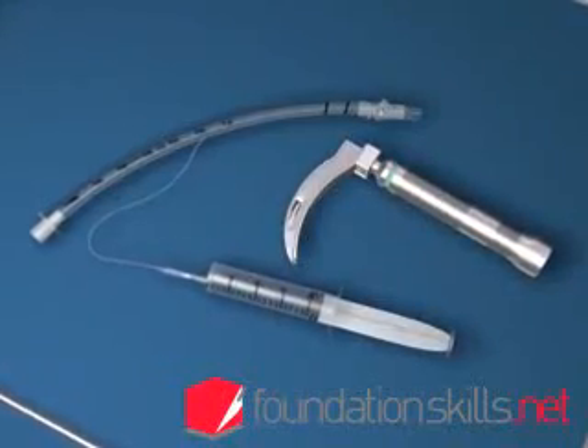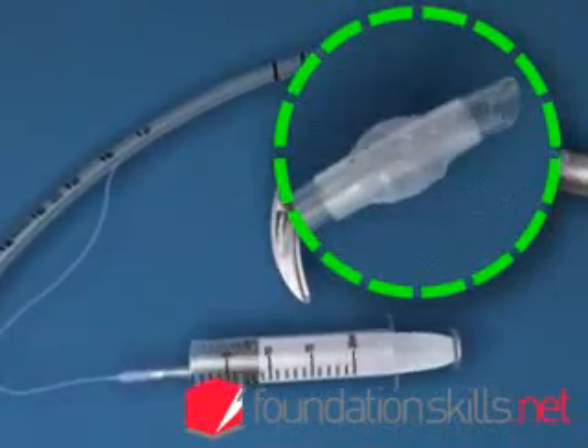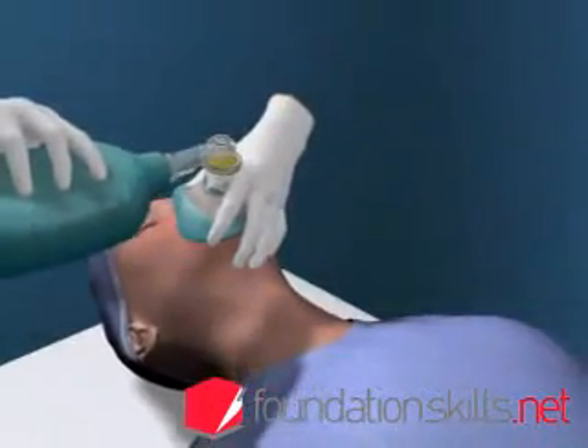Ensure that the equipment is prepared and check that the laryngoscope is working and the cuff on the tube inflates and deflates properly. Pre-oxygenate the patient with bag and mask ventilation for up to one minute before attempting to intubate.